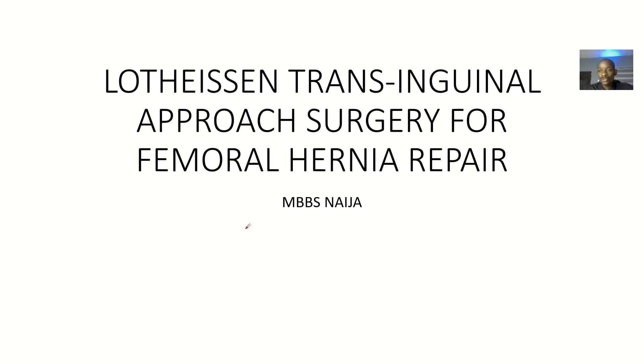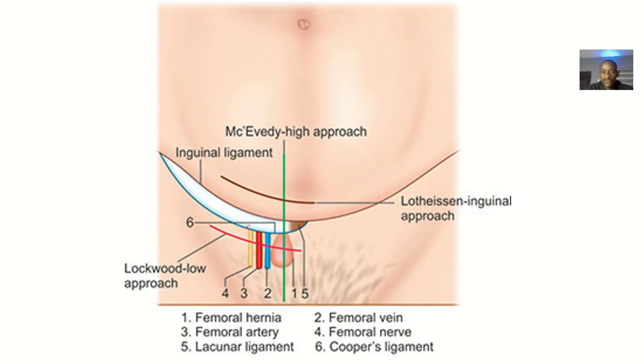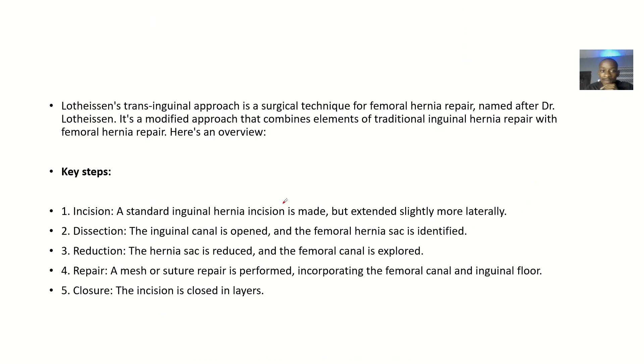The second approach towards repair of femoral hernia that we'll be looking at is known as the Lotensin trans-inguinal approach surgery for femoral hernia repair. If you look at this image, the only one we have discussed so far is the approach made above the inguinal ligament. The next one we're looking at is the Lotensin, described as trans-inguinal — meaning it goes along the inguinal ligament.